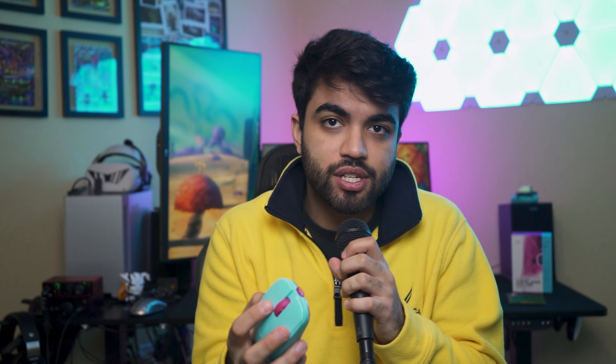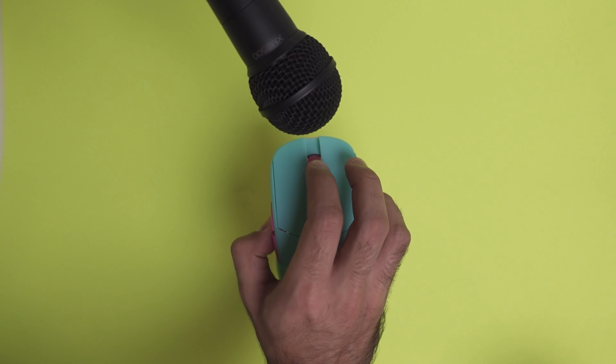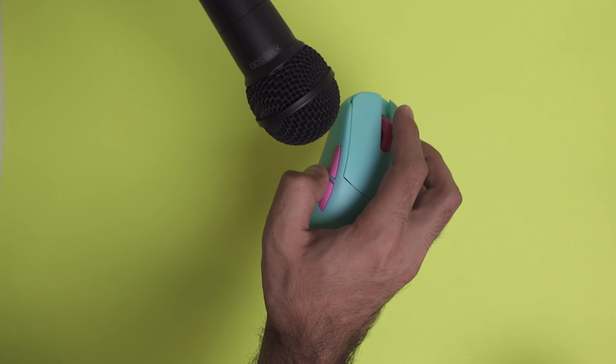The mouse also has TTC Gold switches, and honestly they are just the best-sounding switches. In my opinion, not only do they sound nice, they feel really good. They're probably some of the best-feeling switches that I've used on mice.